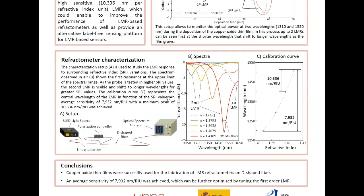Below, we show the characterization process of another probe where we were able to observe a first resonance in air at the upper limit of our spectral window, and we were able to characterize the second resonance for greater surrounding refractive index values. We also show the calibration curves, which represent the central resonance wavelength in function of the surrounding refractive index value. We achieved an average sensitivity of 7,932 nm per refractive index unit, with a maximum of about 10,000 nm per refractive index unit.